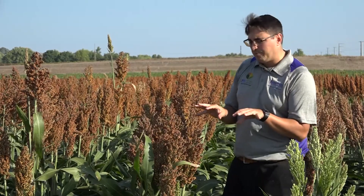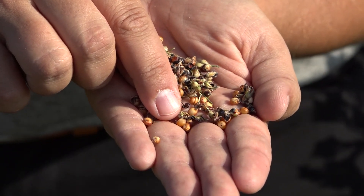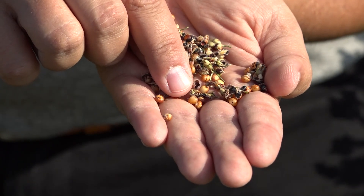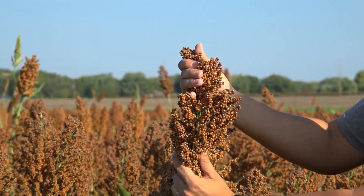Our last point is the seed weight. Of course, many times when we are doing yield estimations, we don't have a real final number for seed weight. But based on this, we can get a rough estimate. Seed weight can go from 20 to 30 grams per 1,000 seeds.